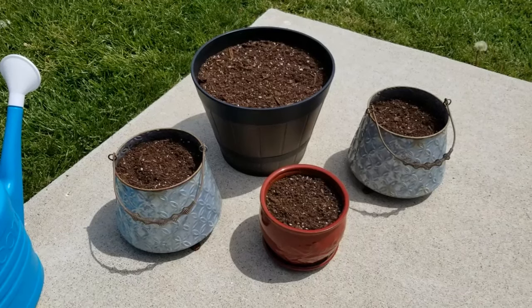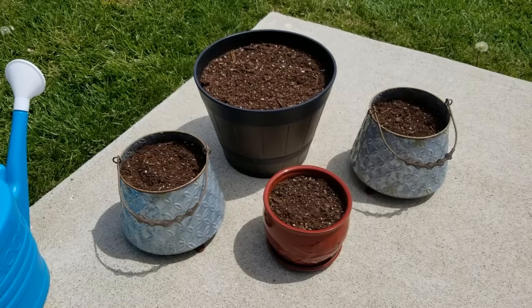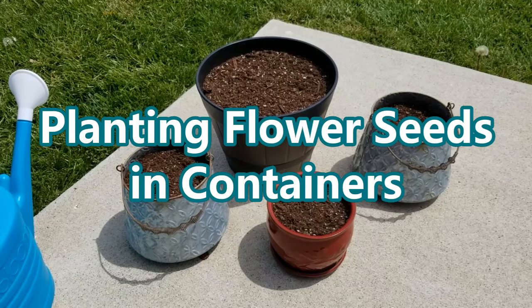Hey guys, it's Stacey here. Welcome to my channel, Life's a Project. So today I'm doing a really simple and inexpensive project, just planting some annual flower seeds in containers.